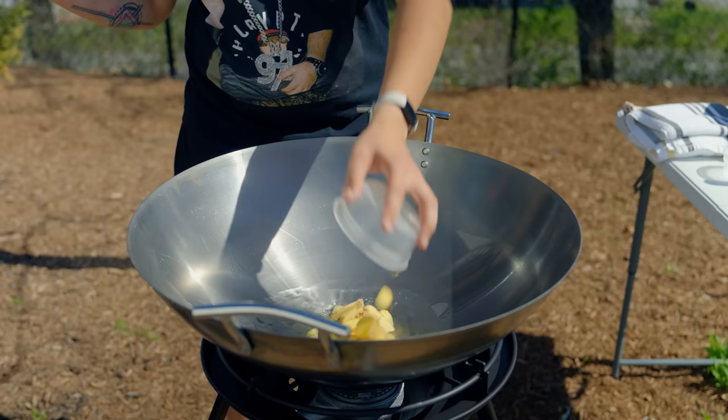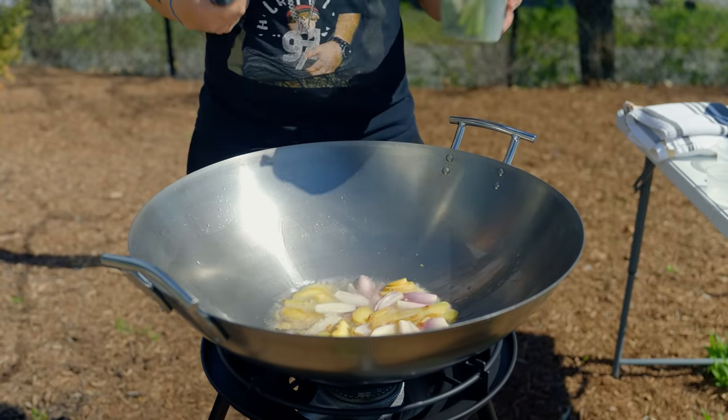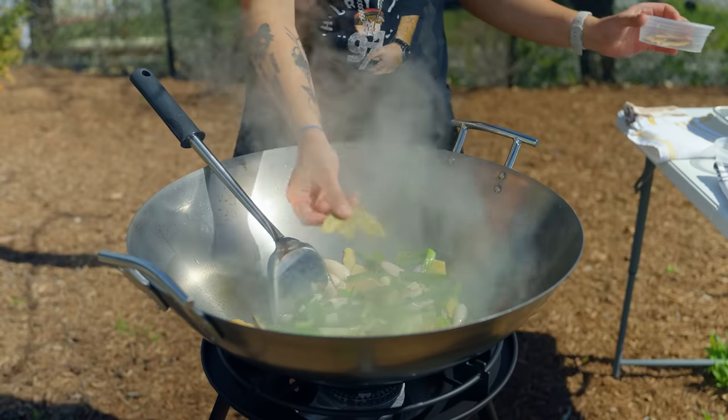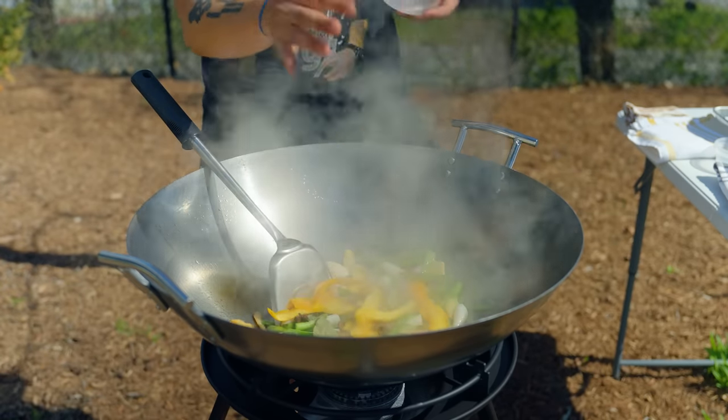Over medium heat, add 1 cup of oil, followed by 1 cup sliced ginger, 8 shallots quartered, 12 cut-up scallions, and 1 cup of garlic cloves, stirring 15 to 22 times. Next, add 8 star anise, 4 leaves of bay, 4 sticks of cinnamon, 8 fresh orange peels, and then give that a stir.